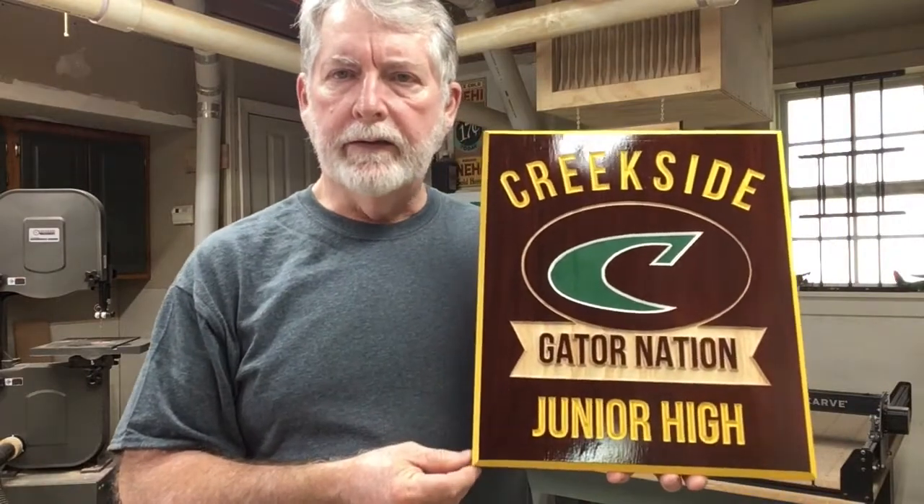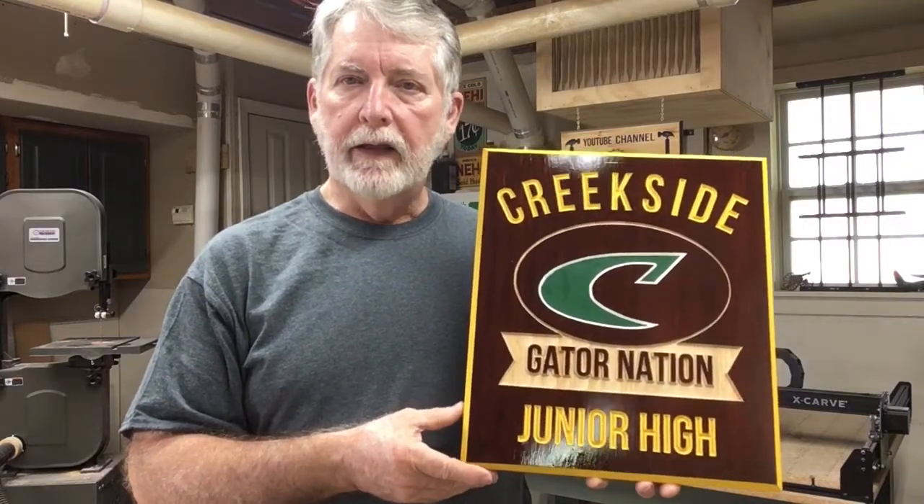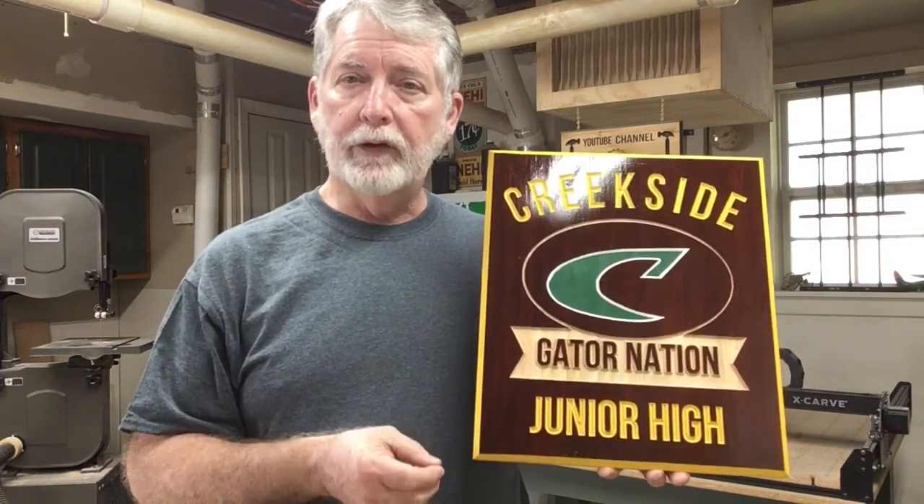In redoing this sign, I corrected several things that I just did not like in the first one. The first being the wood selection. I used a very soft wood that had a lot of knots in it, and it was actually difficult to work with. And when I carved it, although the carving did a good job, it still required a lot of sanding.